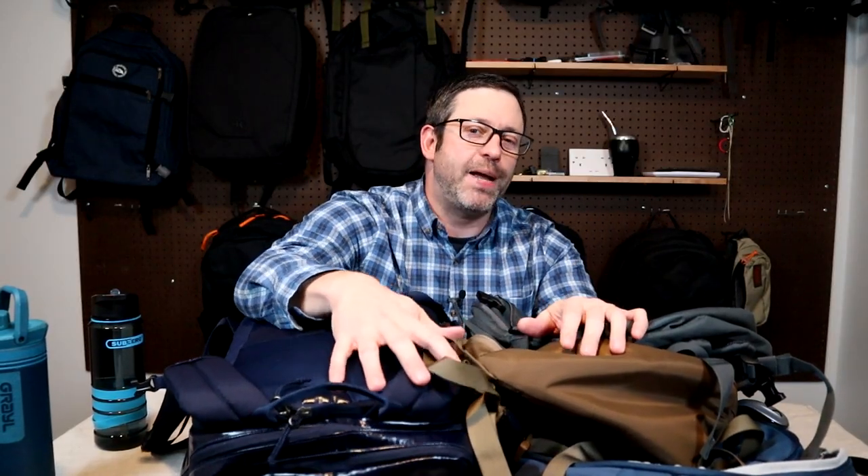That's all for the packing demo on these five minimalist backpacks. I'll link to the review in the description below. Let me know in the comments if you have any questions, and thanks for watching.